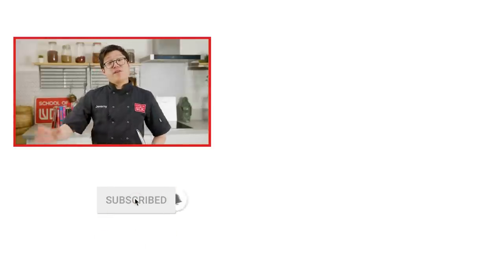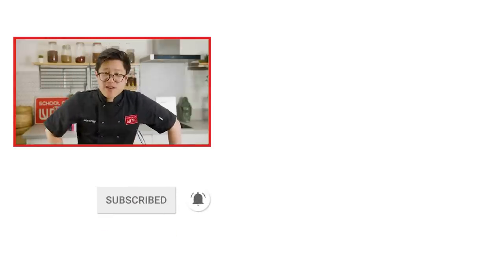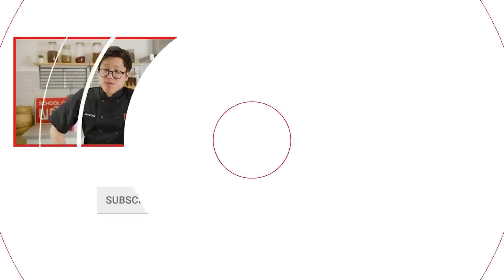If you like this recipe and want to learn more, don't forget to like, comment, subscribe. Hit that notification bell and we'll see you later.